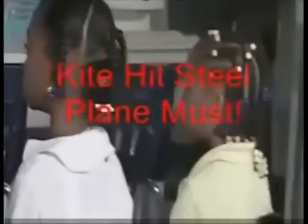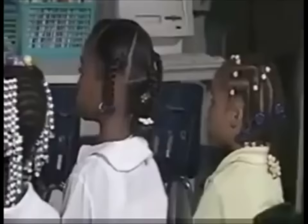Let's read these words the fast way without making a mistake. Get ready. Kite. Yes, kite. Get ready. Kit. Yes, kit. Get ready. Steel. Yes, steel. Get ready. Playing. Yes, playing. Get ready. Must. Yes, must.